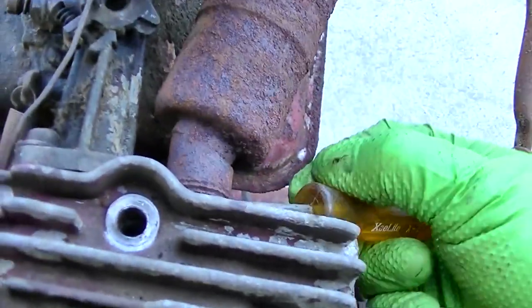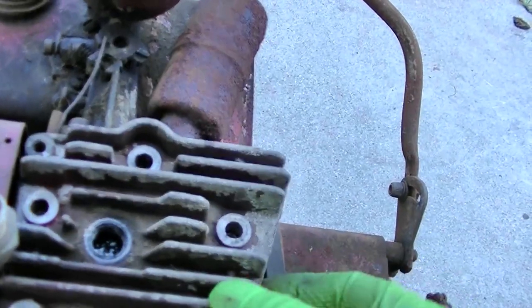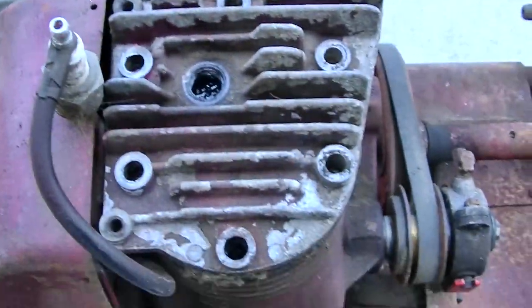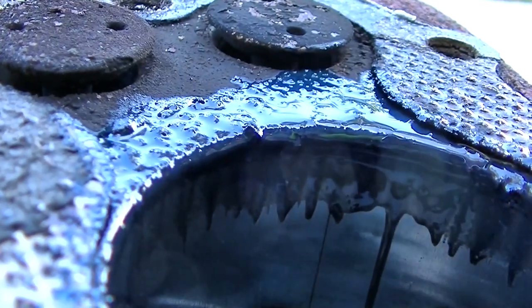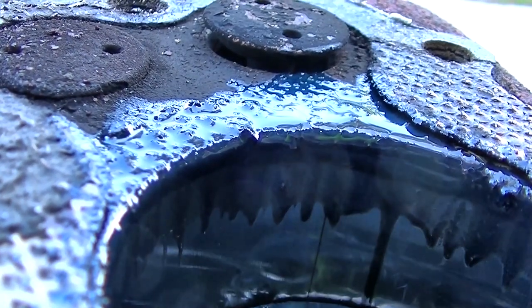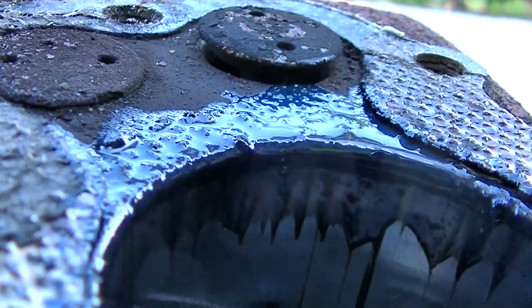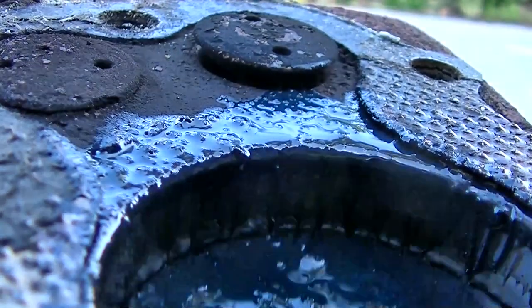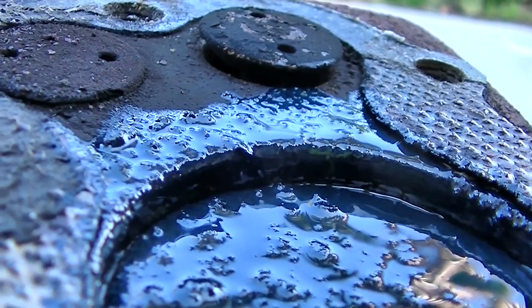It would be nice to be able to reuse the gasket. The gasket is coming off. I can get this off with two hands — look at that tiny little piston. So this is intake, compression — that's compression, that's fire, top dead center right there — and then this would be exhaust.